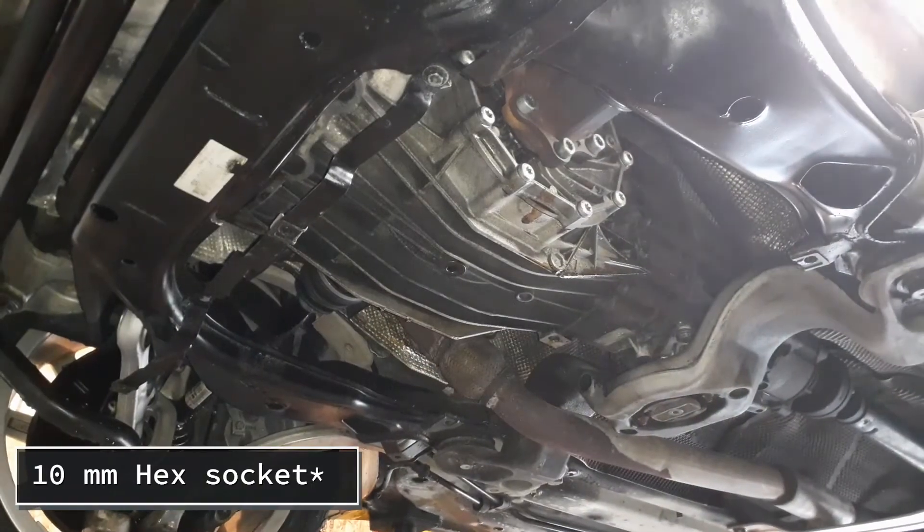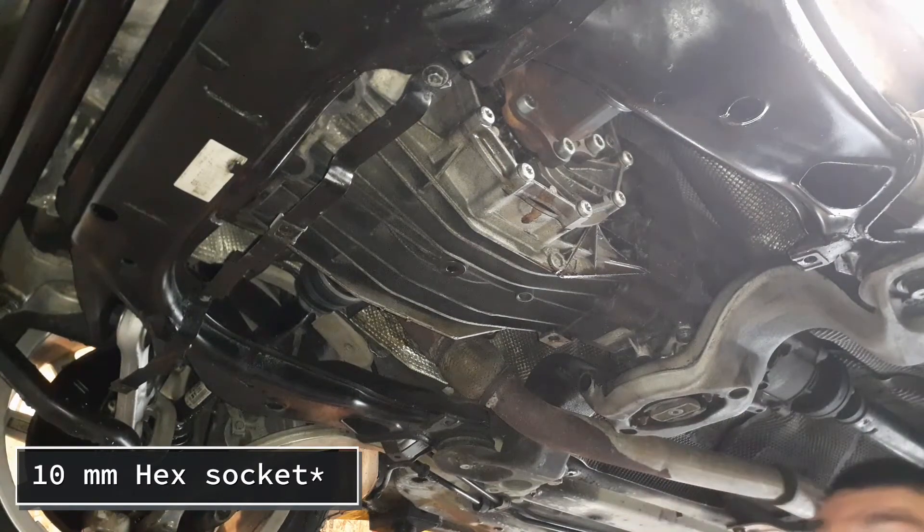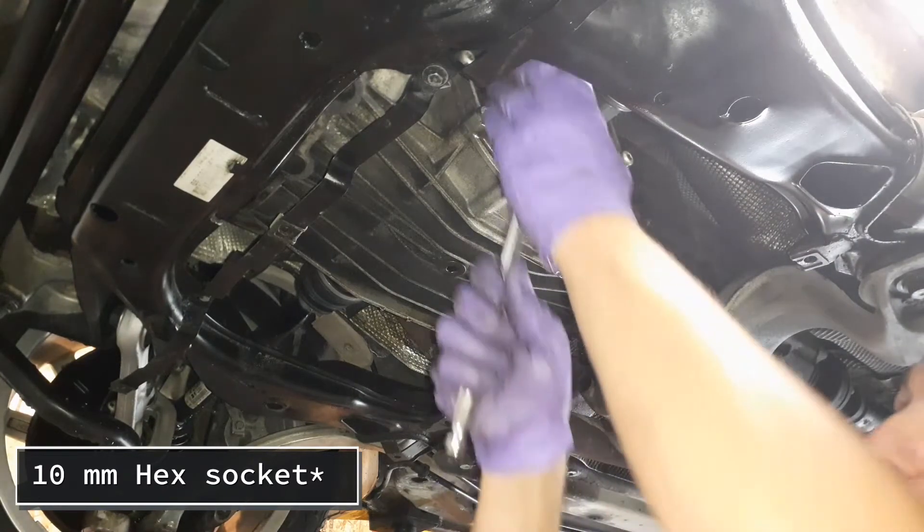The first thing you always do is the fill plug, just to make sure that it comes loose. If it doesn't come loose, then you just don't proceed.